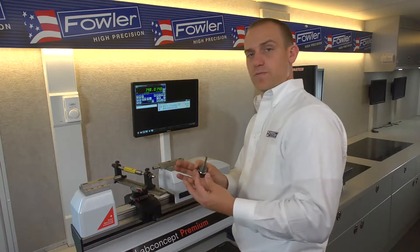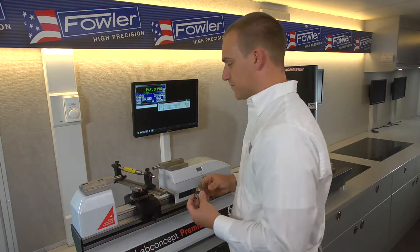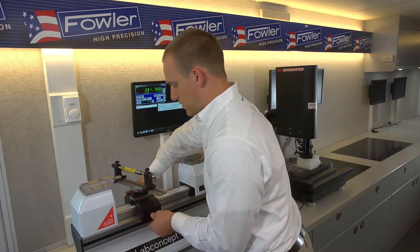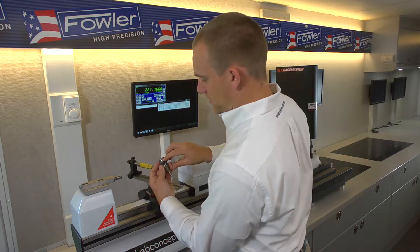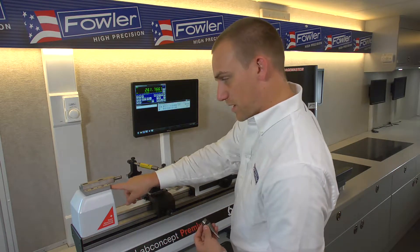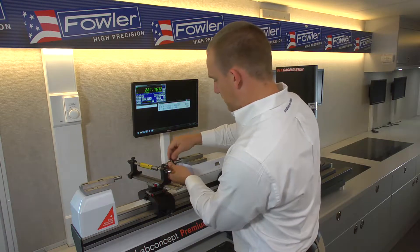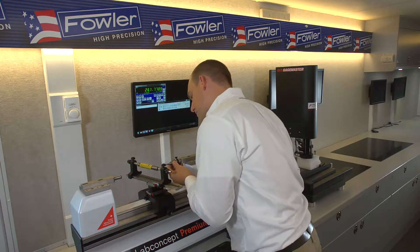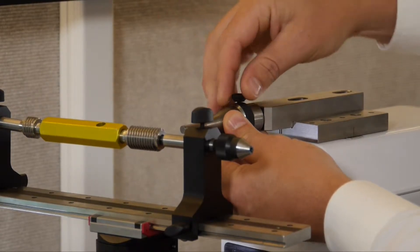Next we want to mount the anvils. For this we use the 6.5mm diameter cylindrical anvils, which mount right onto the standard anvils for the gauge. This is the number 2 anvil, so this goes on the right side. There's a little 2 and a little 1 etched onto the mounts for the anvils. These are a tight fit — it might take a little bit of wiggling. In general we use the mounting screw in the vertical position as a standard.